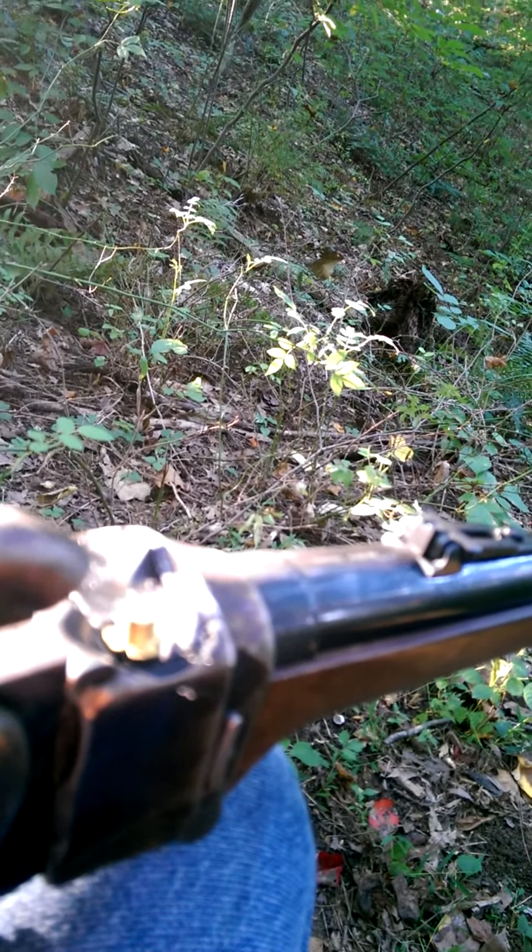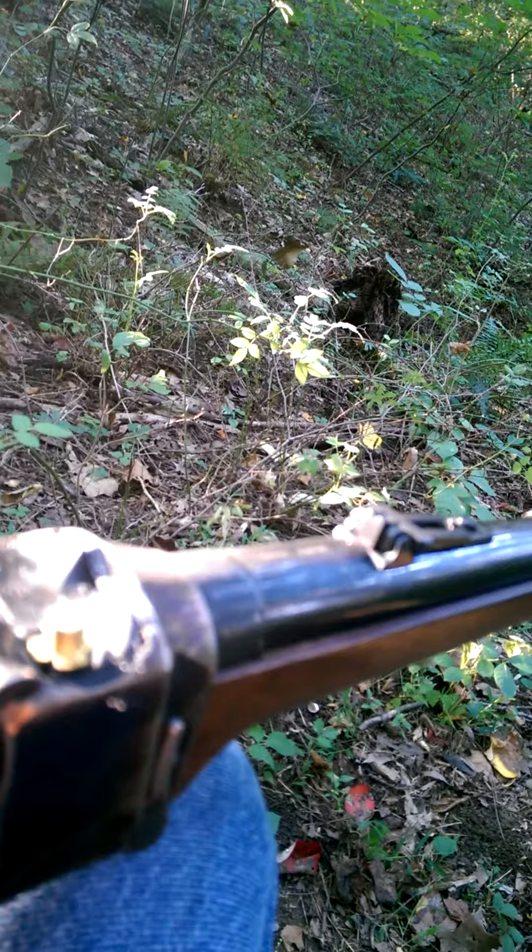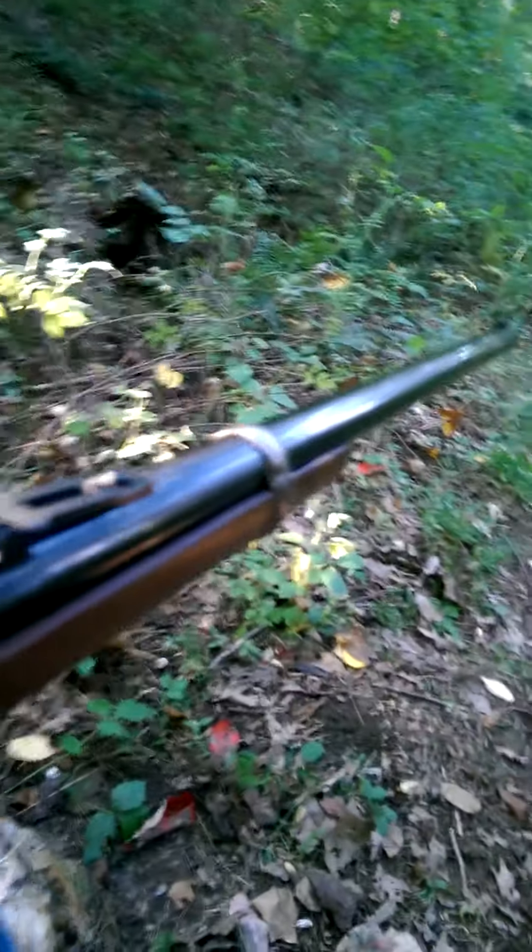And that - the hammer comes down and hits that and shoots fire into the end of the barrel, which then ignites the powder and you get the big boom.